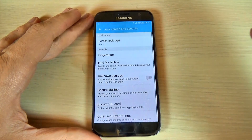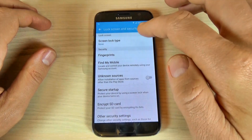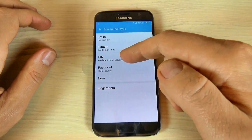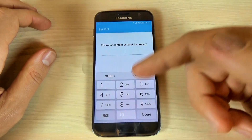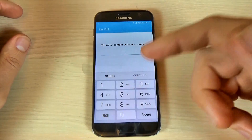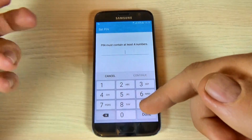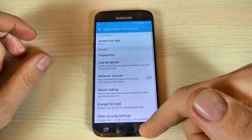Now if you want to set up a PIN it is the same method — just enter your PIN and confirm it. If you want to remove it, just go back and it is the same process as the pattern.